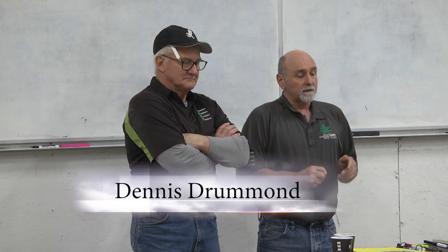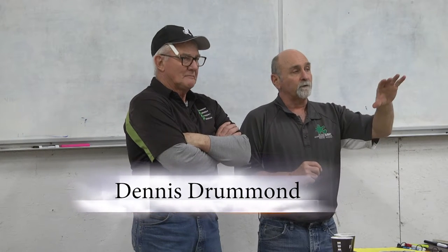Good evening again, we made it for another week. Tonight I'll let George do a fair bit of talking — I'm just a little bit under the weather still, but back on the mound. We're going to get into the plumbing end of it. First off, we'll complete what we wrapped on the shingling end. Does anybody have something they think needed to be looked at?